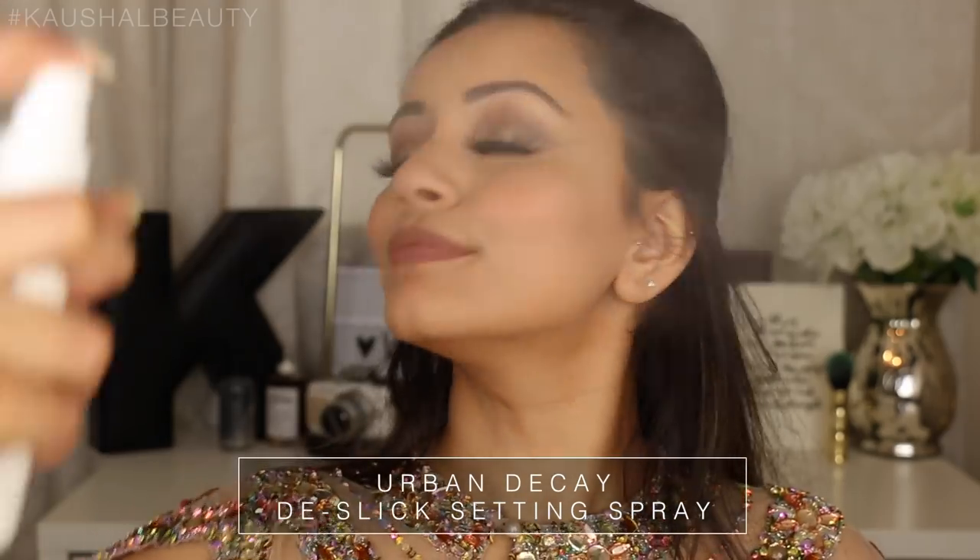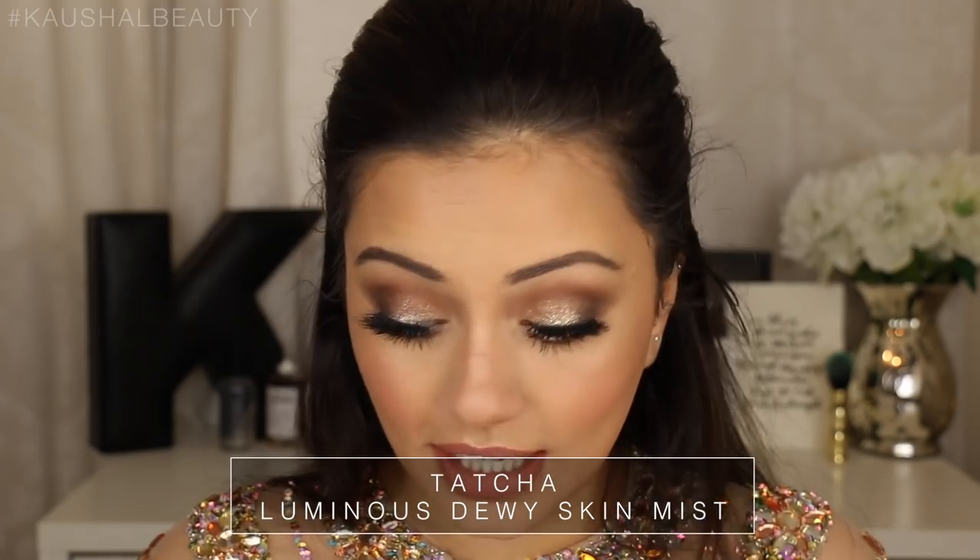The last thing I did was set my face and add a little bit of glow. First I took more of the De-Slick by Urban Decay and sprayed that all over my face. And to add some extra luminous glow to my skin I used the Tatcha Luminous Dewy Skin Mist, which is incredible - it really does make you look really, really glowy. So I took a few sprays of that on my face as well.